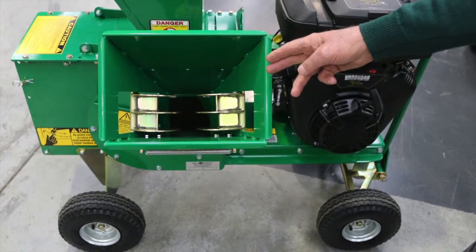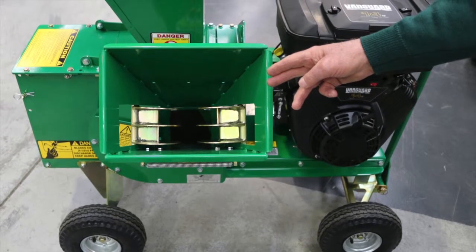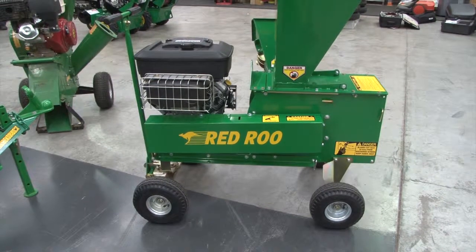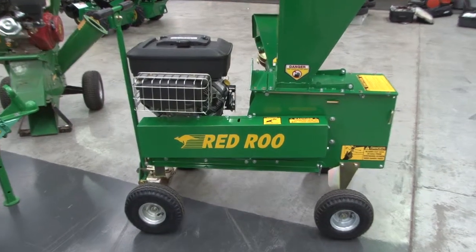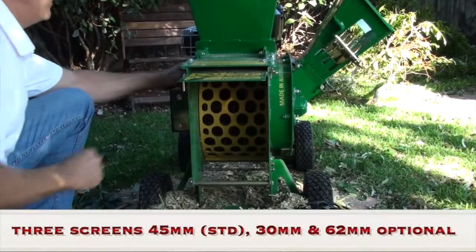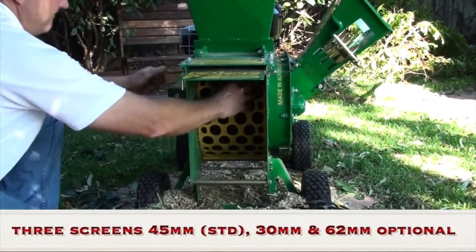We also like the feature of it being on four wheels, giving us more ground clearance at the back for the chipping material to come out. Another feature we like is that you can change the screens on this machine if you want to do other various things.